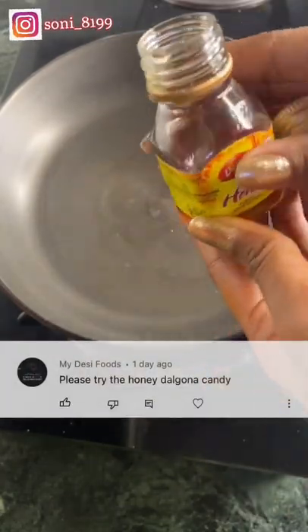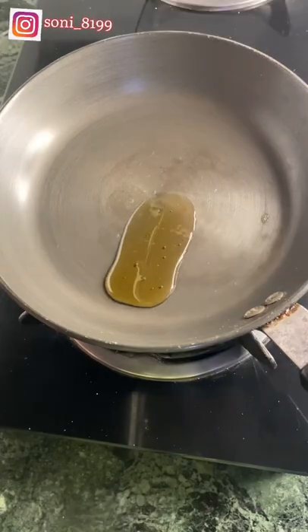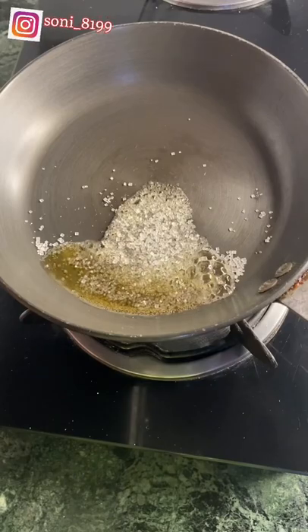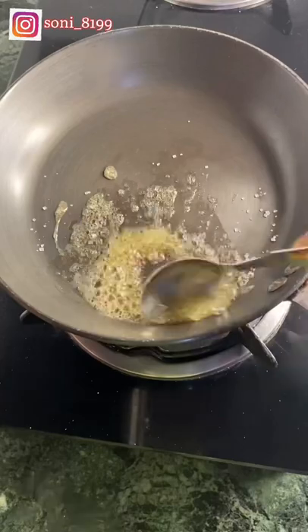Please make honey dalgona candy. Let's make a little honey — I can give you a good idea of dalgona candy. I put a little tin in it and we will melt the honey. Before, I made dalgona candy, so you can also see it on my channel.